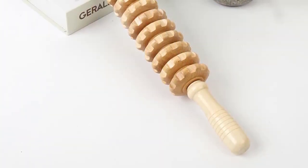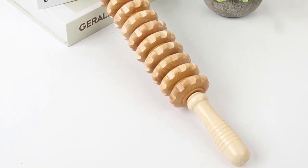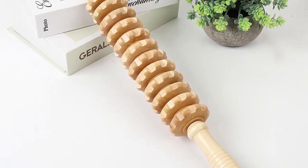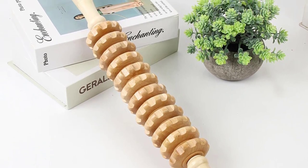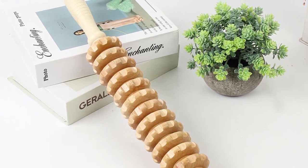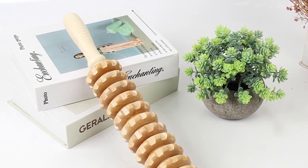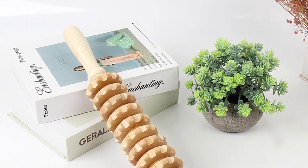Instant results — whether you are a professional healthcare provider, an intense athlete, or an active person in need of some muscle relief, our Wooden Therapy Massage Roller Tool will help rehabilitate your problem areas. This tool was developed to treat adhesions brought on by surgeries or injuries by decreasing overall treatment time, fostering faster recovery, and providing a way to maintain an optimal range of motion.